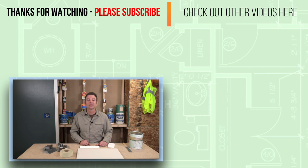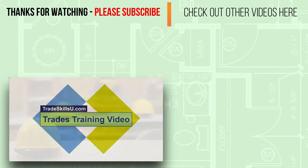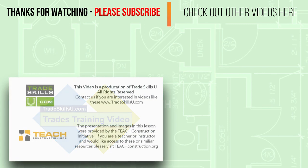Thanks for watching. I'll see you in the next lesson. This video is a production of TradeSkillsU, All Rights Reserved. If you provide instruction in the construction trades and have a need for videos like these, please contact us at TradeSkillsU.com.